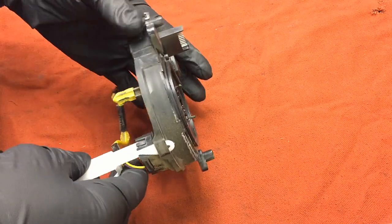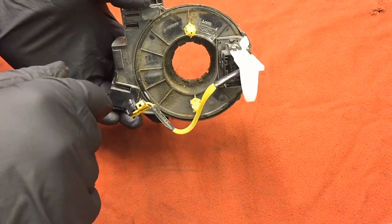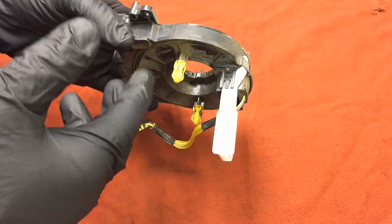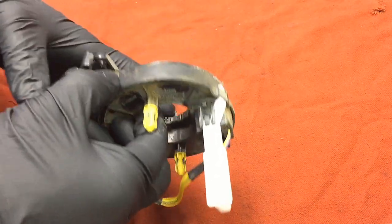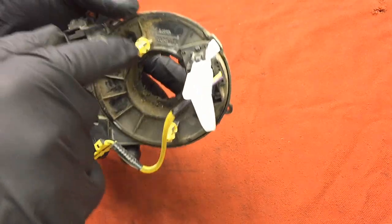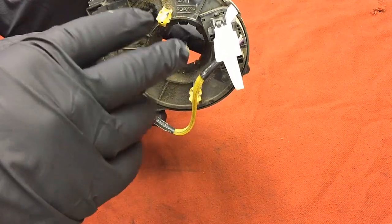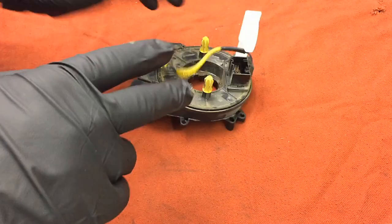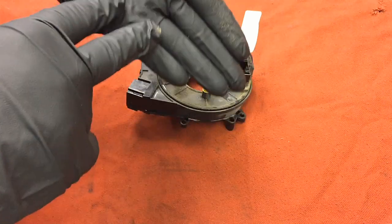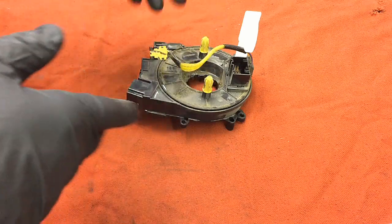Back in the day when airbags first came out, clock springs were necessary because a steering wheel turns with the airbag while the steering column stays still. To connect that airbag to the rest of the vehicle, they had sliding contacts — it had contacts inside that would just slide over each other, going around and around as you turn the wheel, always maintaining contact under spring tension.